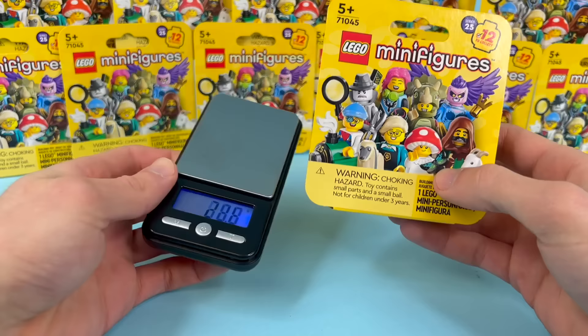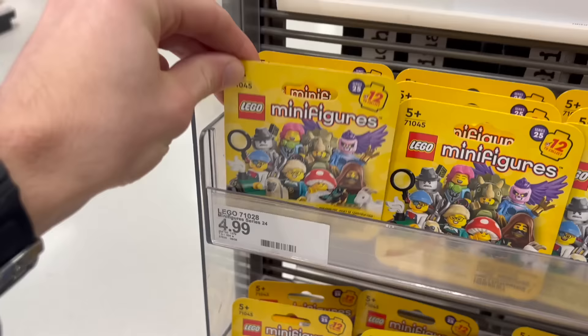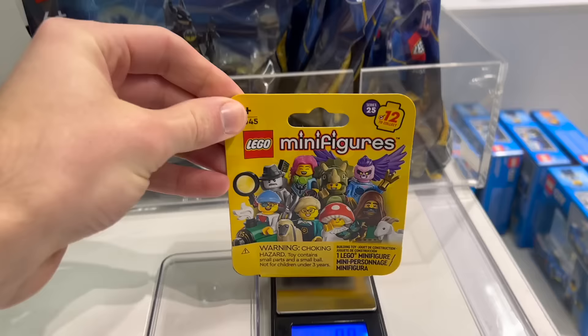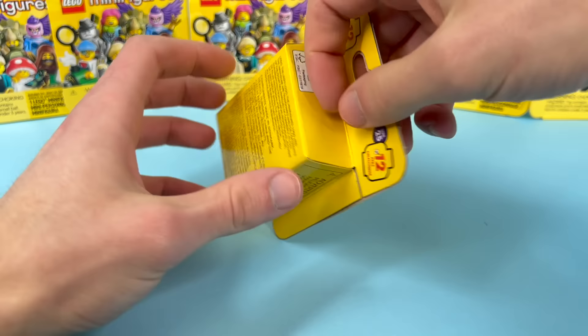This is super embarrassing, way more embarrassing than feeling them. But you can use this weight guide from Jay's Brick Blog — screenshot it — and they all have slightly unique weights. Some of them are a little close, so that's what I'm worried about. But hopefully they're all different, and if not, at least this very first one will be unique.